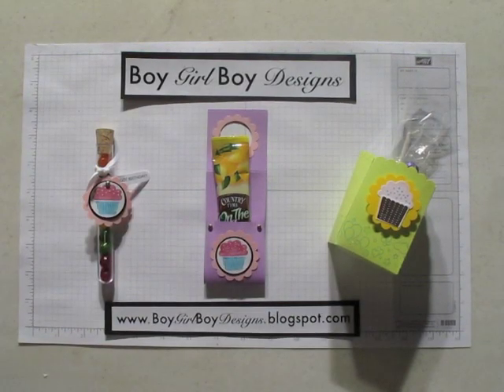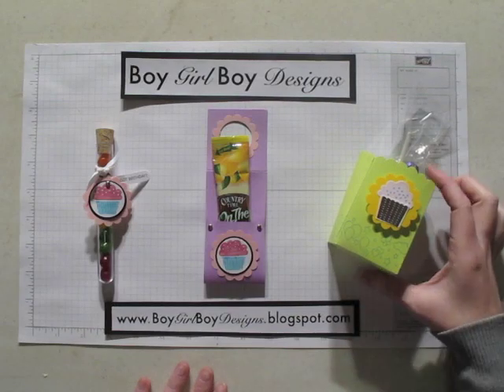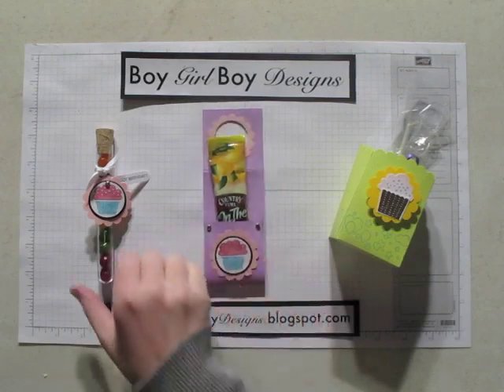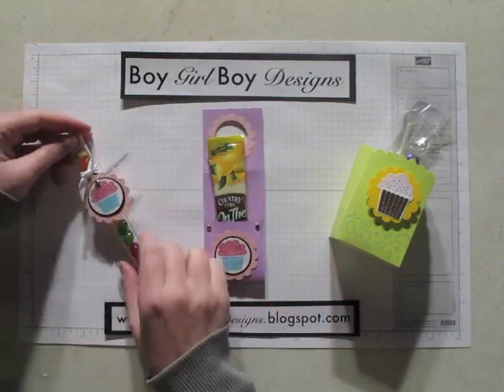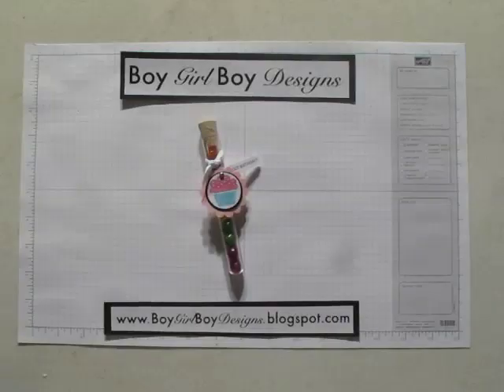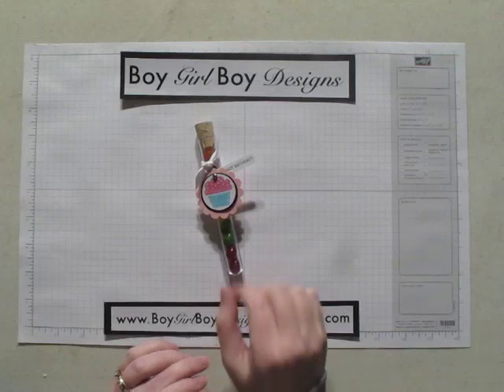Hello and welcome to this video for Boy Girl Boy Designs. In this video I'm going to be featuring products that I made for my children's birthday party. I made treat boxes, juice mix packets, and then a test tube full of treats for the kids. In today's video we're going to focus on the test tube treat. So let's get started.